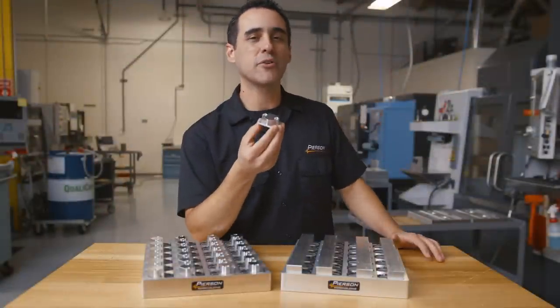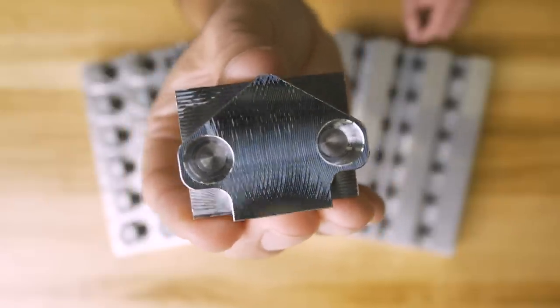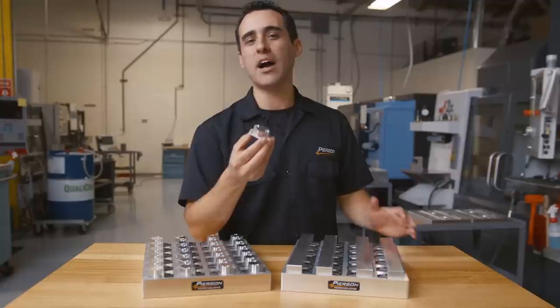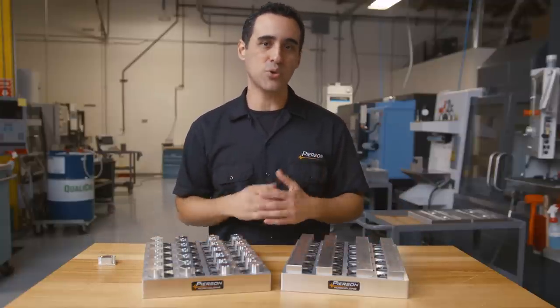Here's the part we're making for the first operation. It's approximately inch and a half by inch and a quarter, half inch thick, and machined from 6061 T6 aluminum. This first operation uses five tools: a face mill, drill, rougher, finisher, and a chamfer tool.